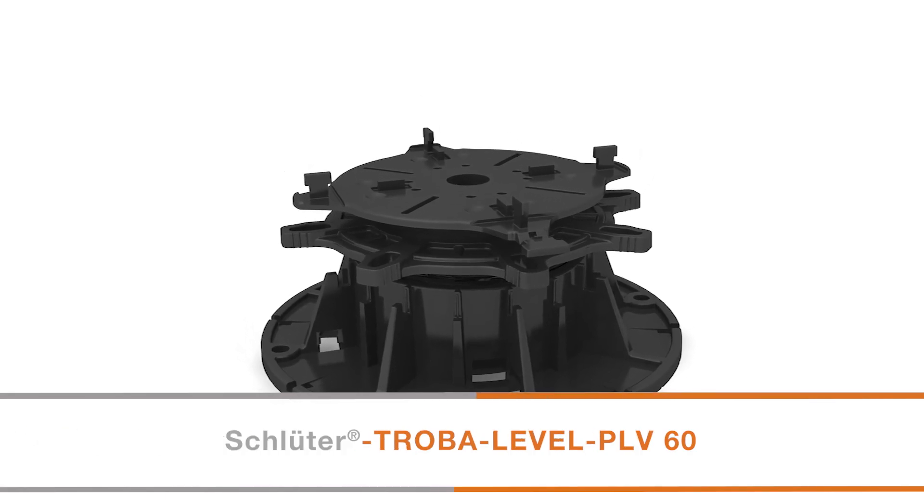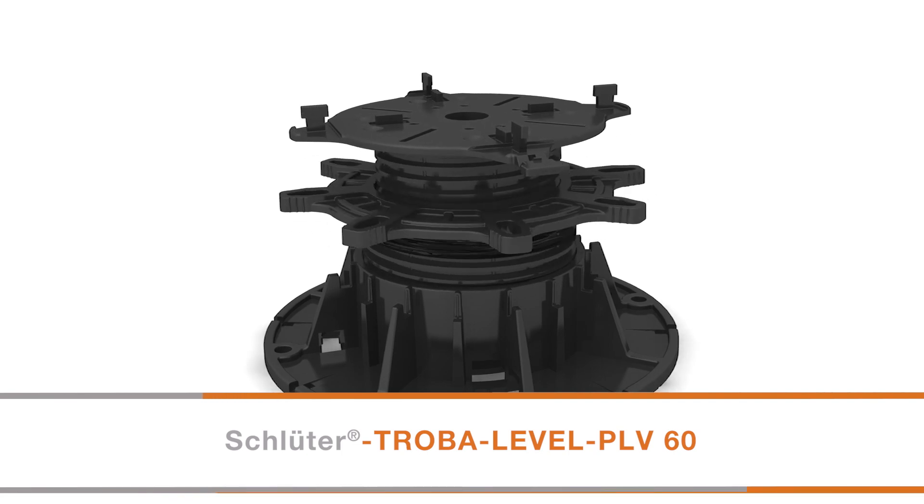For assembly heights of 60mm, Trova Level PLV60 adjustable paver supports can be used.